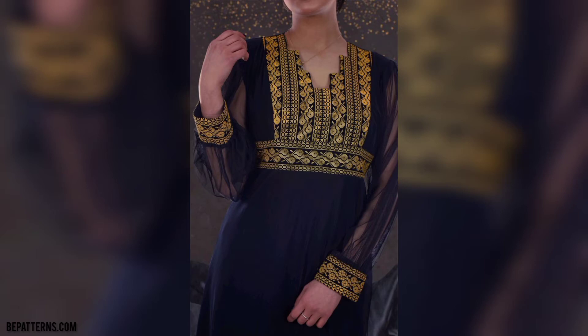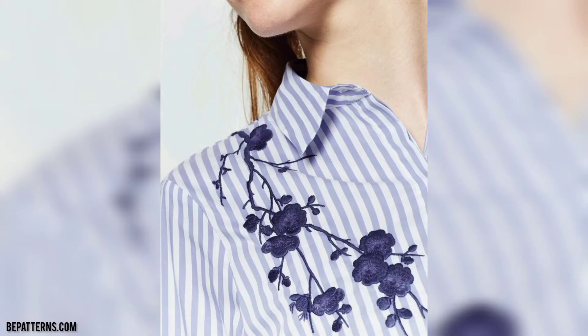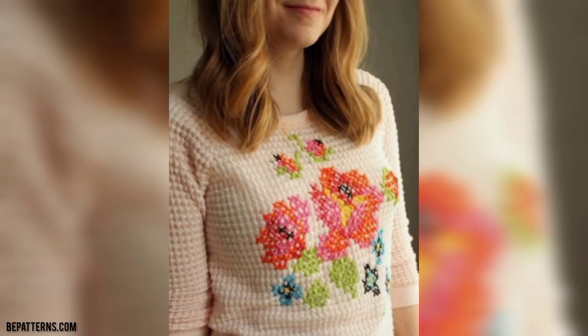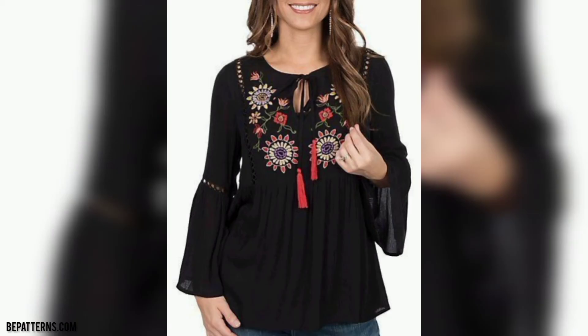Friend, share the video with your friends and family who want cross-stitch embroidered on shirts. You know, different people have different choices and they love different colors — some people love dark color, some love light color, and some love bright color. In this video you will see many gorgeous and trendy designs for cross-stitch embroidered on shirts, and you can make your own cross-stitch embroidered on shirts using these ideas.